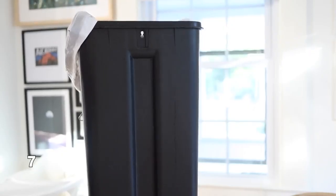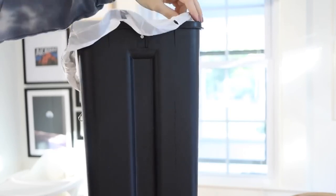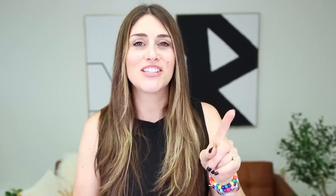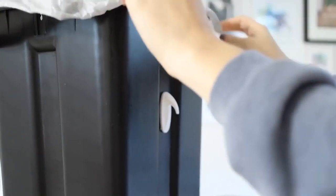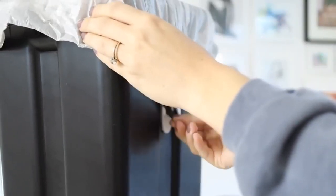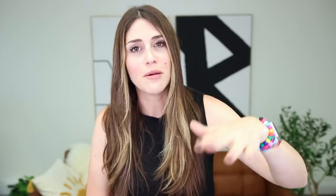A hack for garbage cans: if you have a garbage can where the trash bag keeps falling back inside of it, just take two command hooks, hang them upside down on the outsides of your garbage can, and then use the handles of the garbage bag to clip onto these. This is going to prevent the garbage bag from falling inside every single time you go to put food in.